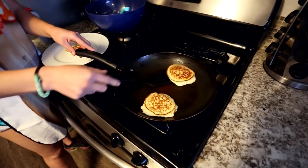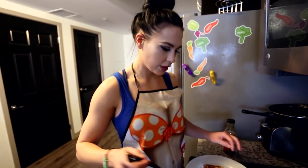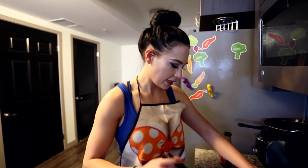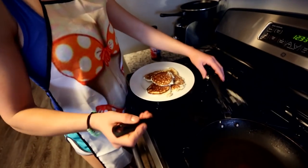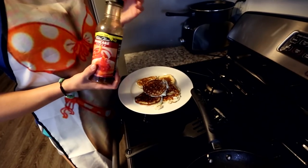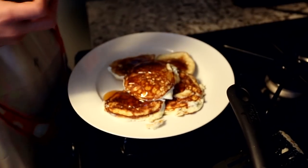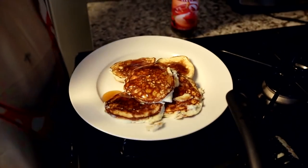These should be done and ready to eat. I really like to top mine off with Walden Farms — it's a sugar-free pancake syrup, zero calories, and it tastes pretty good. Any sugar-free pancake syrup would work, really. That's how I like to eat mine. You can put more cinnamon on top, a little whipped cream if you want — not too much though, because that can get dangerous. But bon appétit.